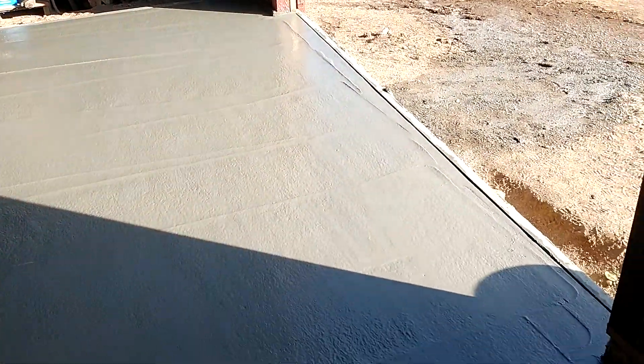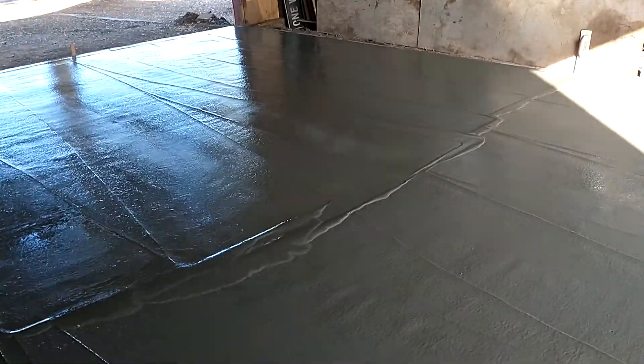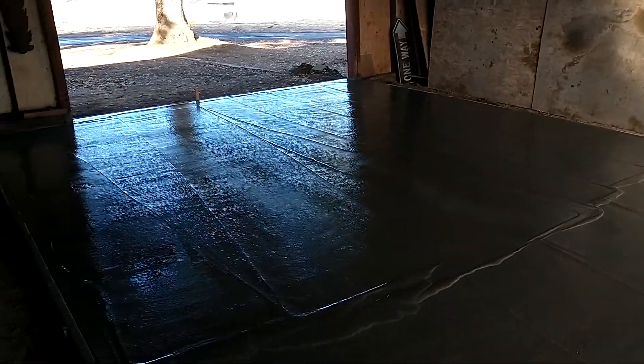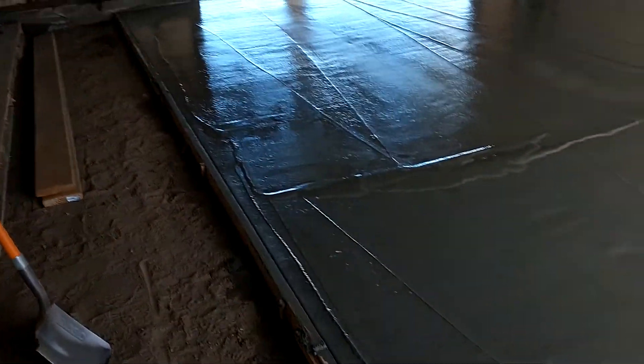Okay, got the concrete down. I already floated it. I just hit it with the big steel trowel. See, I got a nice puddle right there in the middle — I got it all in. It's going to go off just fine, so I don't have to worry about rushing.